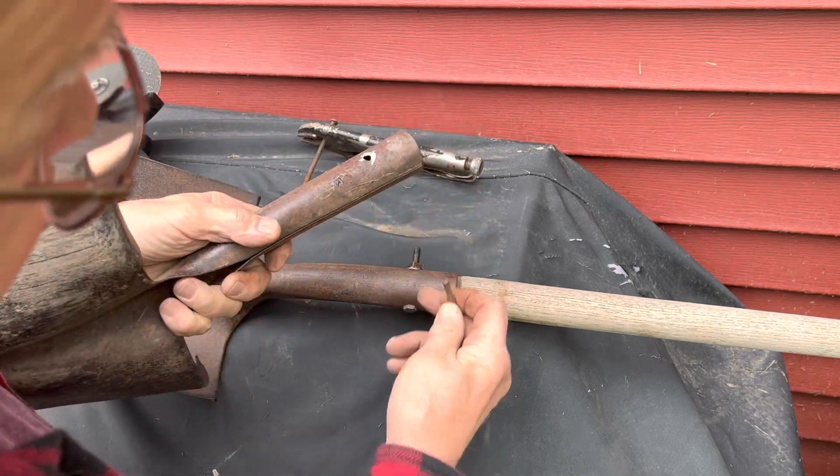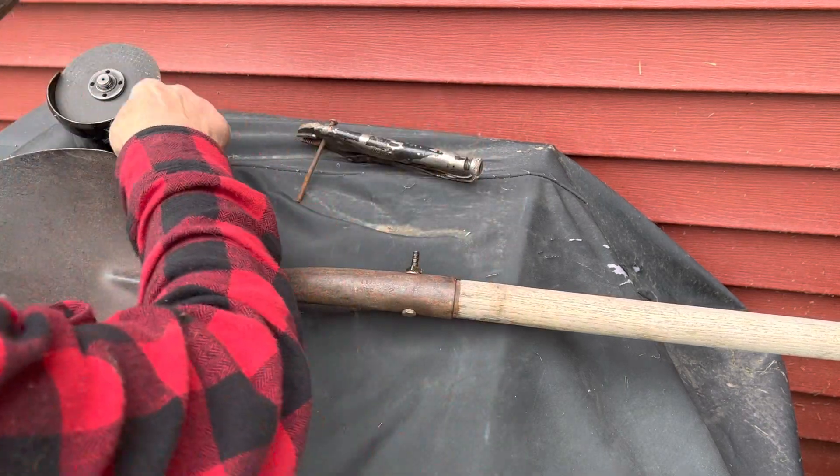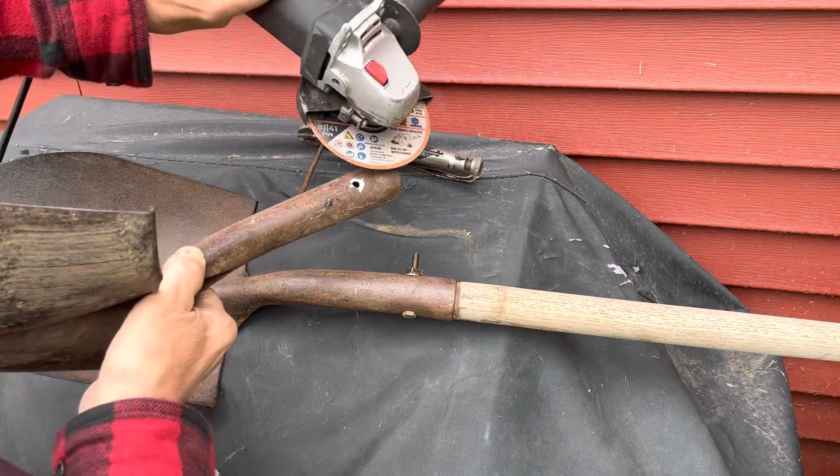First thing you've got to do is cut the old rivet off, and that's what the angle grinder does.